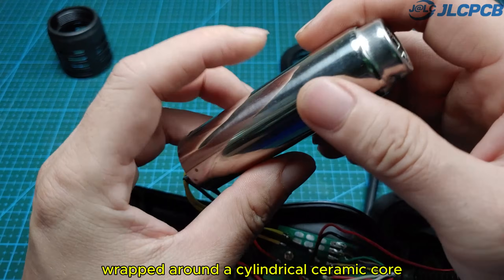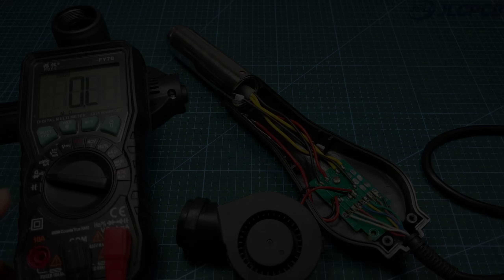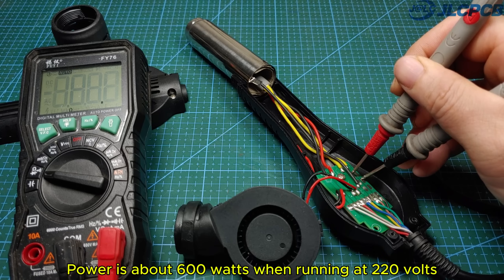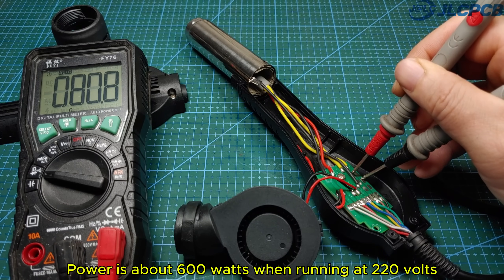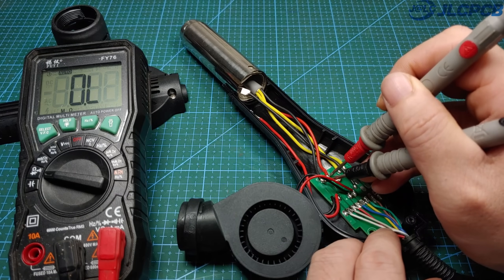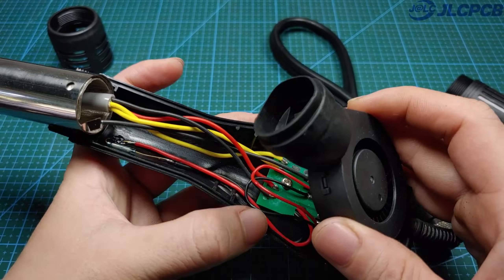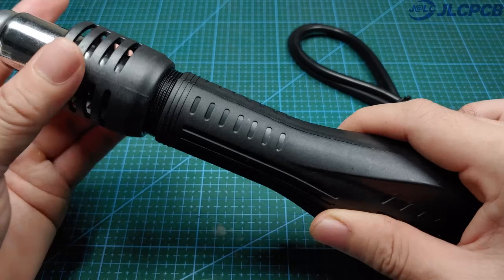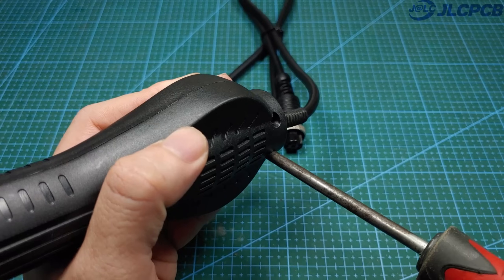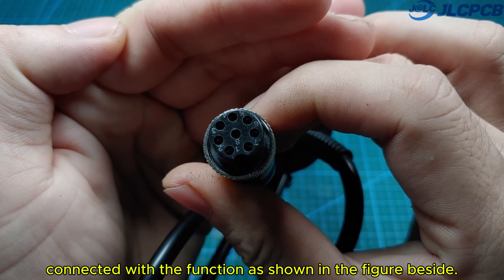Inside, there will be a heater wire wrapped around a cylindrical ceramic core. A temperature sensor will be placed here. Heater resistance value is about 80 ohms, and power is about 600 watts when running at 220 volts. Temperature sensor resistance is about 0 ohms — this is a thermocouple type. The output has pins 1 to 8 connected with the function as shown in the figure.